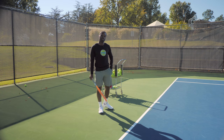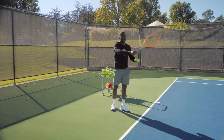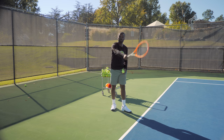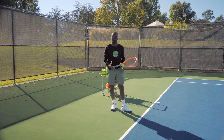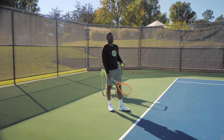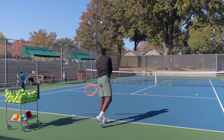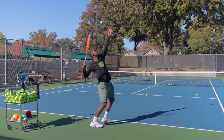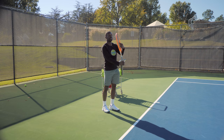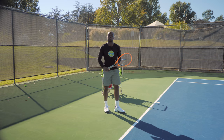The power of the continental grip is that instead of swinging through the court directly, you start swinging across your body. That gives you the same leverage as before, but now you can add spin. You have two dimensions: with the pancake grip you only have direction, but with the continental grip you have direction plus spin. If you miss your first serve, you can hit your second serve more aggressively because you have two dimensions created by the continental grip.